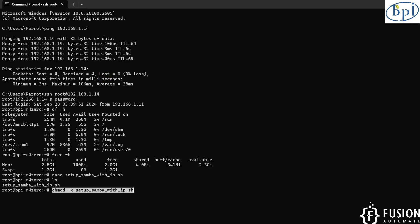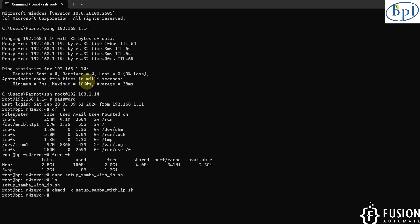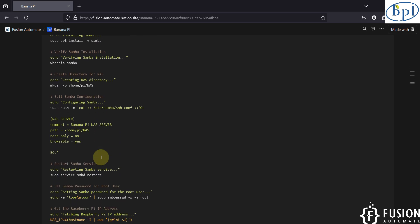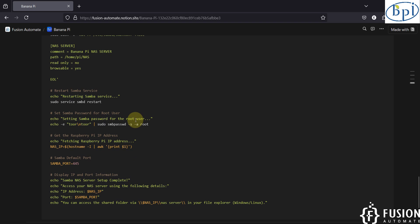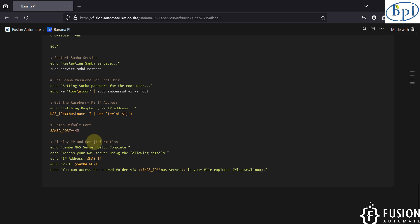We've run the command to make the script executable. Let me clear the screen, and then we will run our final command to execute the script — to install Samba, update the system, make necessary directories, update the config file, create the root user, extract the IP address of the Banana Pi M40, and extract the port. I'll paste that command here and hit Enter.